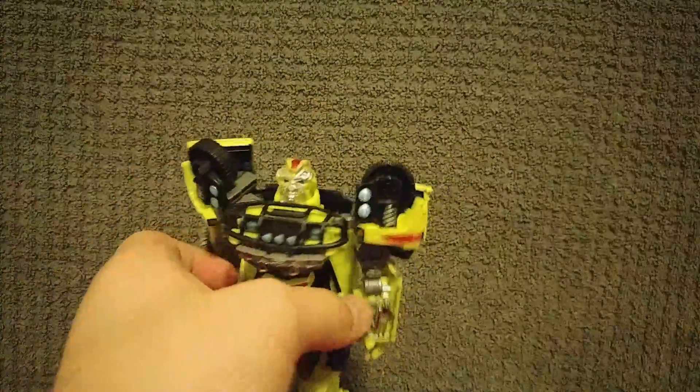Hello, my friends of YouTube. Ta-da! I'm Ratchet. Yes, this is the custom Ratchet from Studio Series.